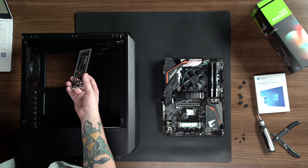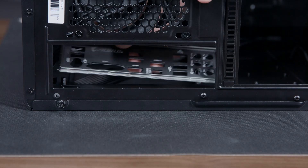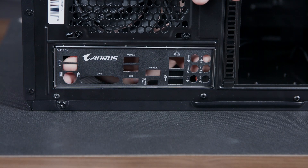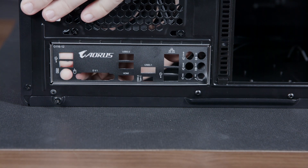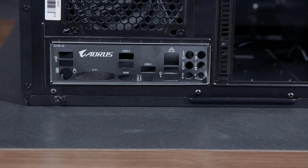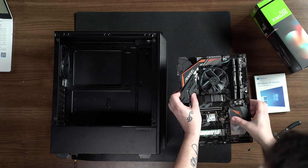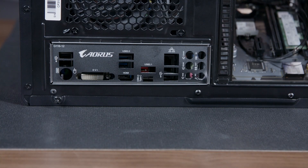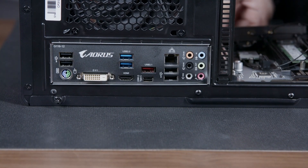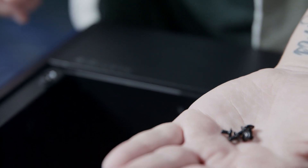Now we're going to start installing the motherboard into the case. We'll first install the motherboard IO panel. Orient the IO panel so that you can read the labels — this side faces the back of the case. Press the IO panel from the inside of the case outward. Then we can gently lay the motherboard down with the IO near the IO shield, and then press the motherboard so that it's pressing against the IO shield. Take the finely threaded screws that came out of the white box in the case and screw them into the five locations as shown.